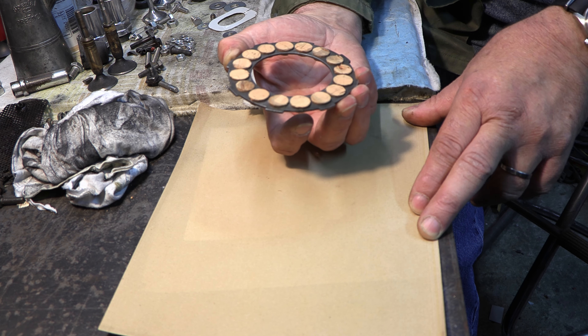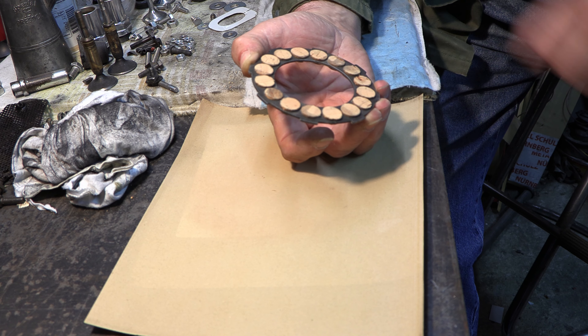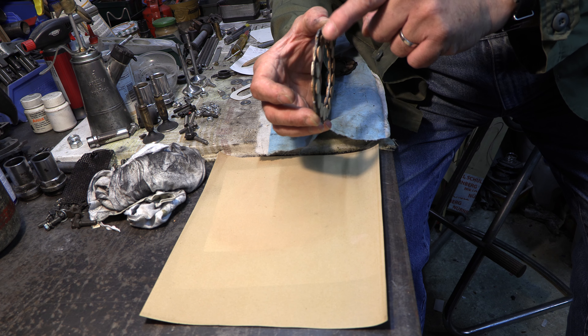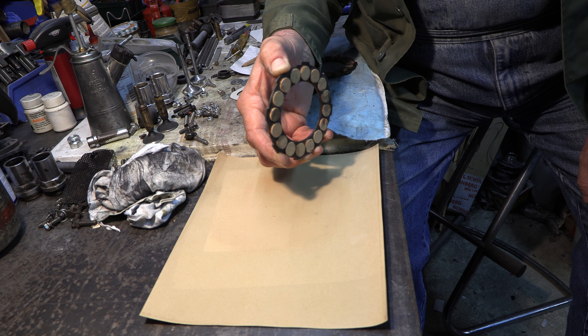Mit nur wenig Bewegung sehen wir, dass all unsere vom Fingerschmutz und Öl verletzten Korken plötzlich weiß werden. Jetzt können wir nachschauen: Über die Kanten der Korken sehen wir, dass alle jetzt den gleichen Abstand haben.